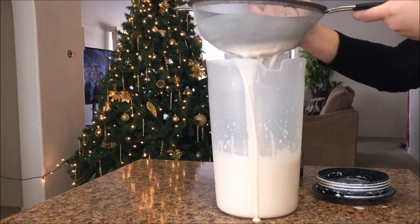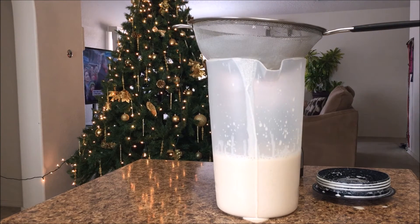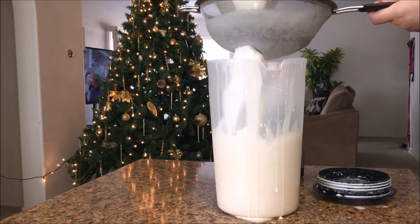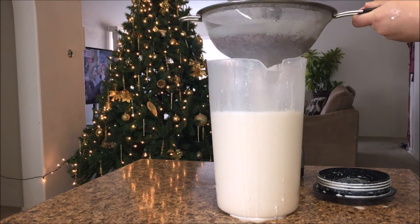Pour it in like so and give it a good shake to make sure all the flavor goes through. After that, I add more water into the blender just to make sure I get all those flavors as well.